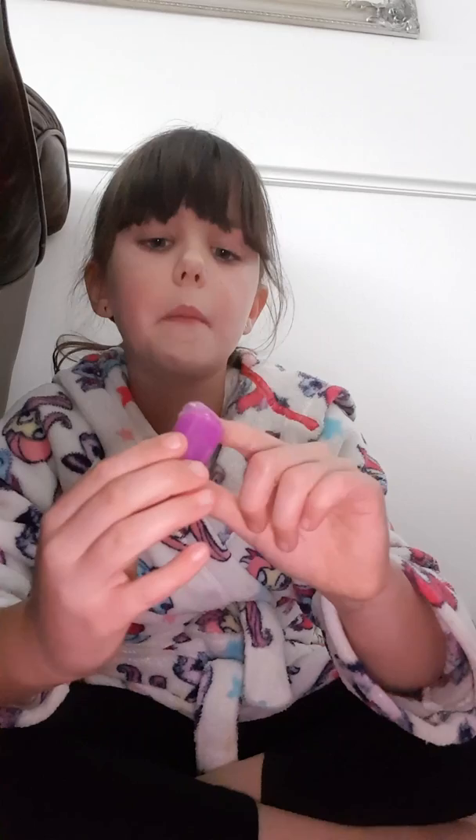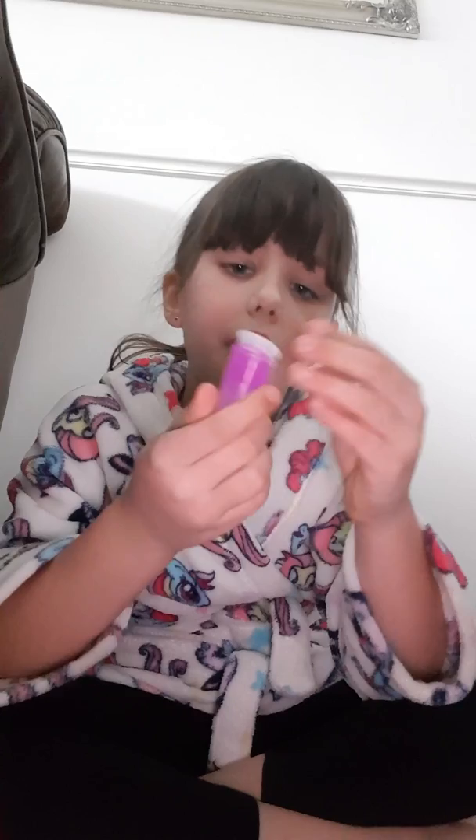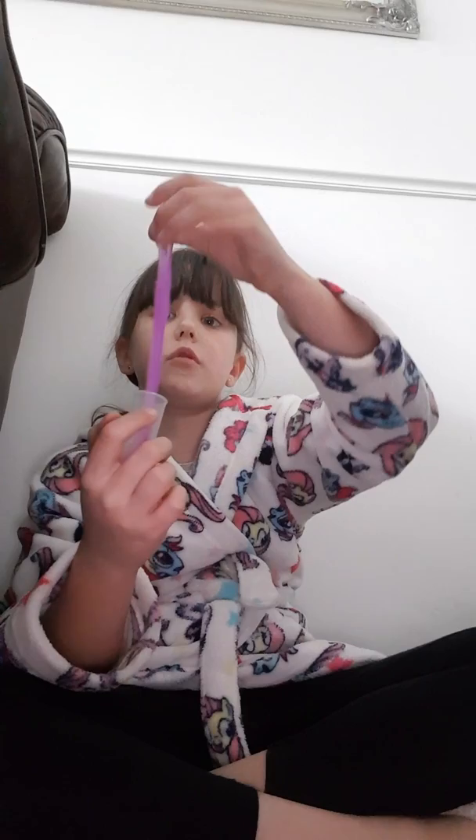I do have more tubs of slime that I'm going to show you. By the way, I am not giving these away, so don't even try to ask for one because I will say no. These are precious slimes!